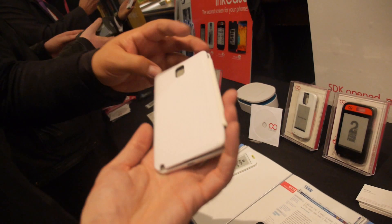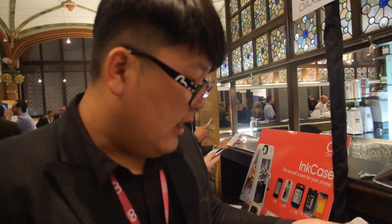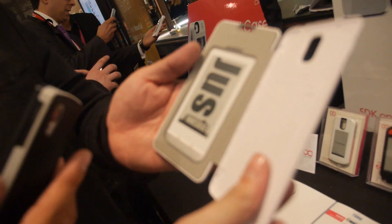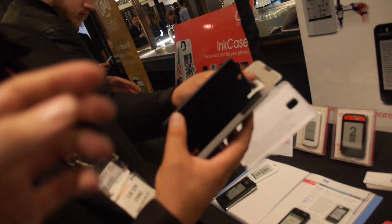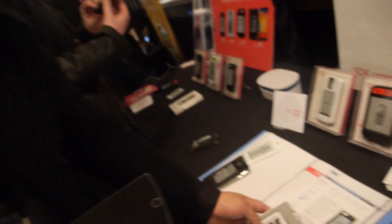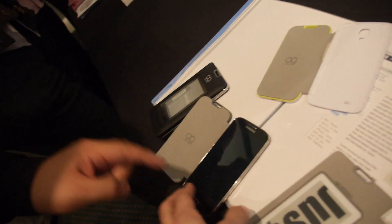How heavy is this? Not very heavy. You will have every size? How many sizes will you have, different phones? Now we're only available for... This is a Note 3. And then we have the Nexus 5 size. And then we have another one, it's the S4. This is S4.